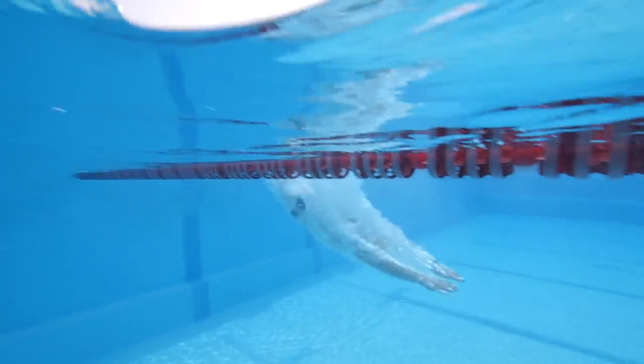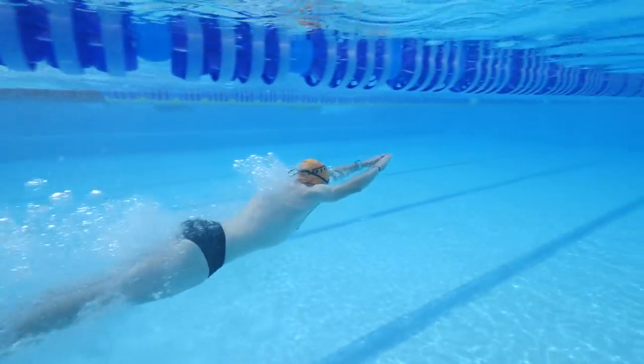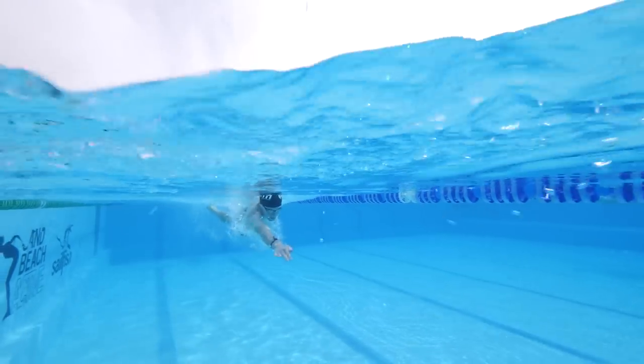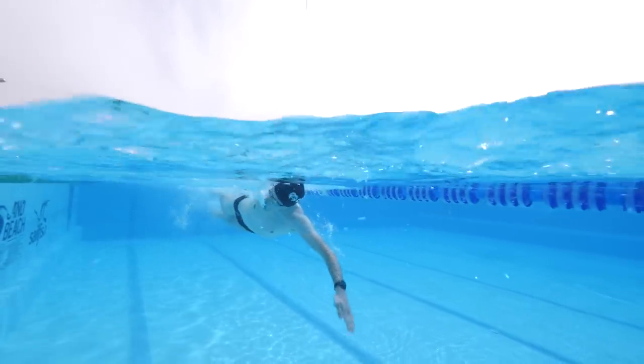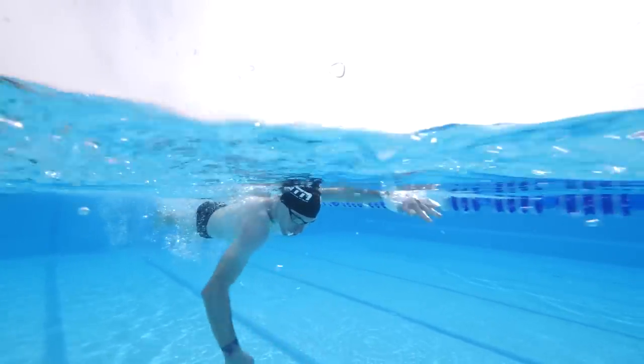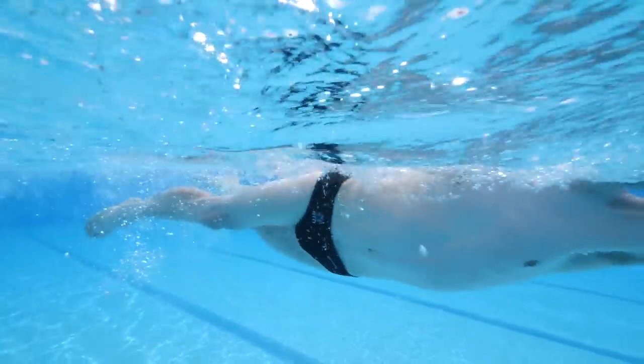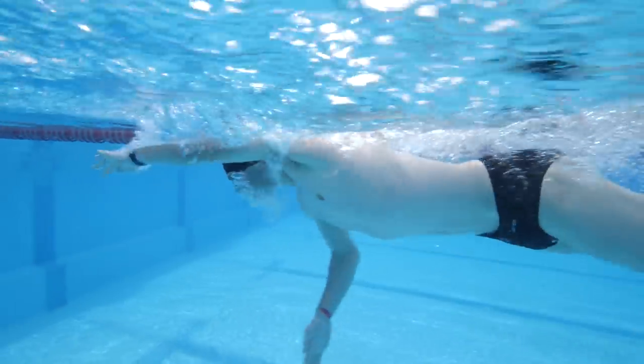Swimming does take time. Nathan, it sounds like you've had a very quick trajectory to get to 1:40 per 100 long course, which is pretty respectable. One of you is in a club and one isn't, and you're both asking whether you'd benefit from getting a coach. I think it's very broad as to what that coach can bring to you, because you have to do your drills and get your training in. If you're not in a squad, I'd recommend it — you get so much benefit from training with a squad: the motivation, learning from others, and hopefully a good coach. Technique is going to be the key here, and it's a little bit up to you where you find that.